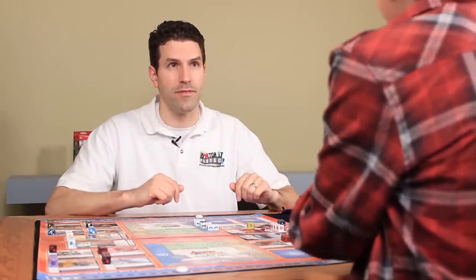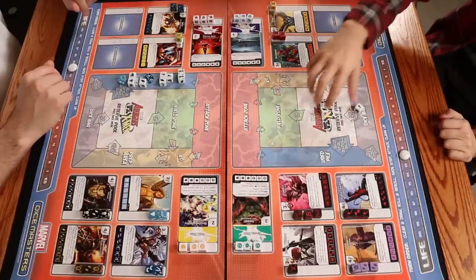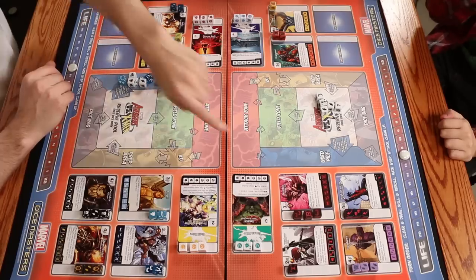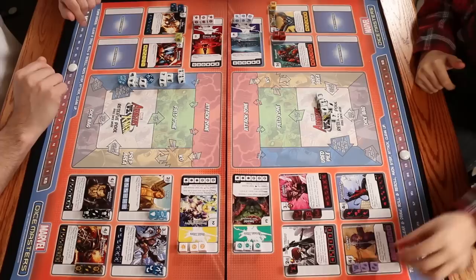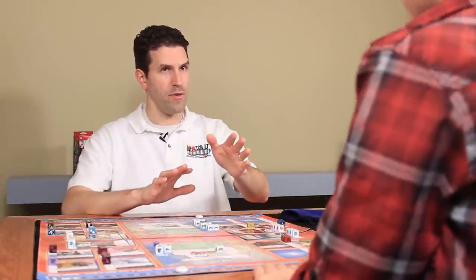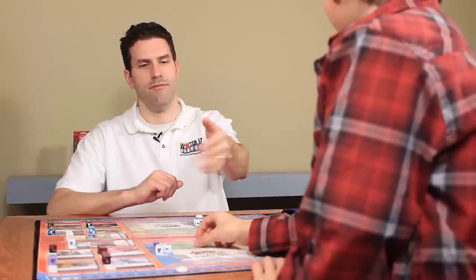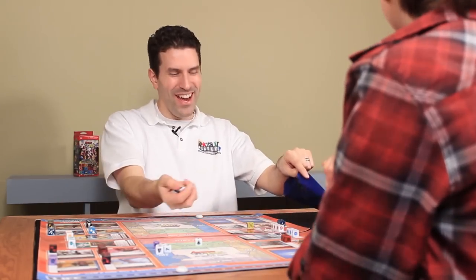What'd you get, Luke? Sidekick — don't forget, you have to roll that. So you might get a bunch of energy and be able to buy something bigger. Five sidekicks. You've got a lot of energy — with the question mark you can buy anything in there. I'm going to buy a Hawkeye. And you have to remember, if you want to do any re-rolling, that has to be the first thing you do after you roll. I'm going to defend like a smart player.